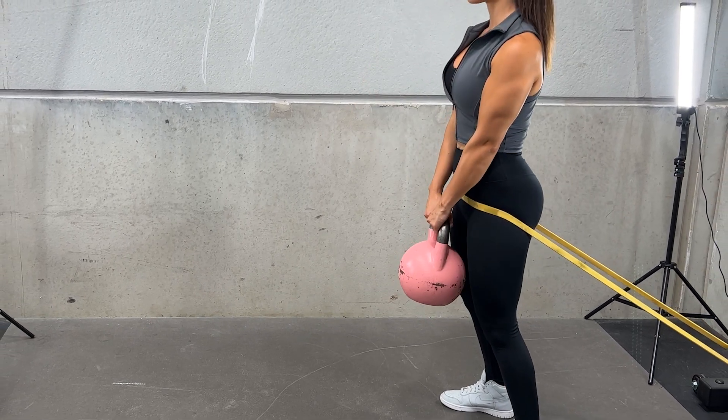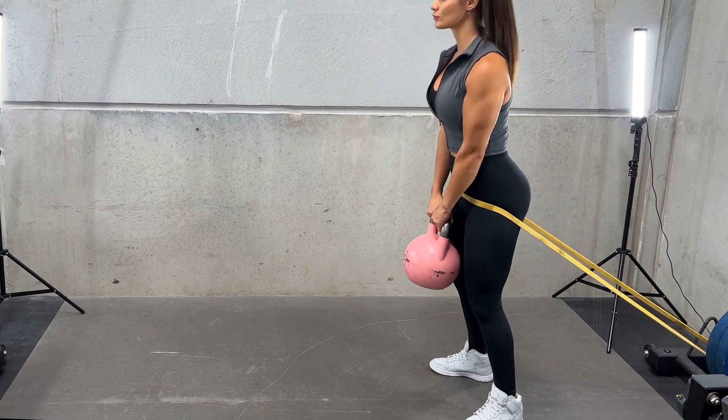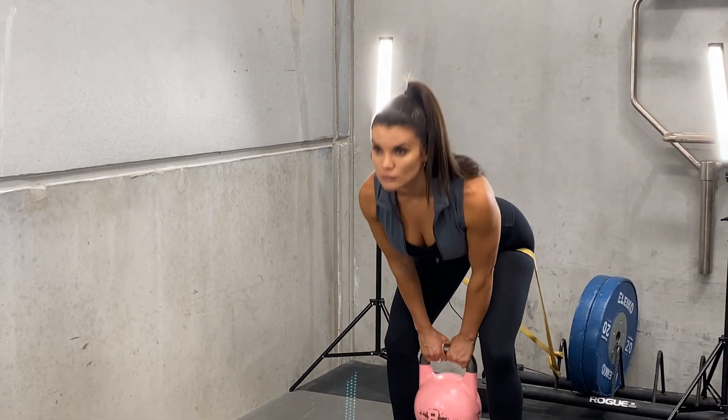With a neutral spine, push your hips back to lower. Stop the movement when you feel a stretch in your glutes and hamstrings without rounding your lower back. To lift, push your hips forward rather than lifting from your chest.